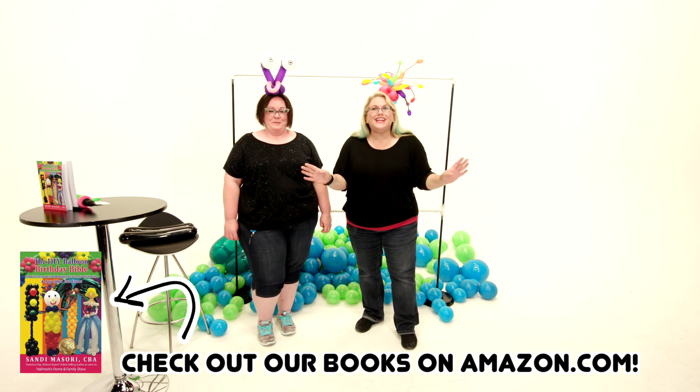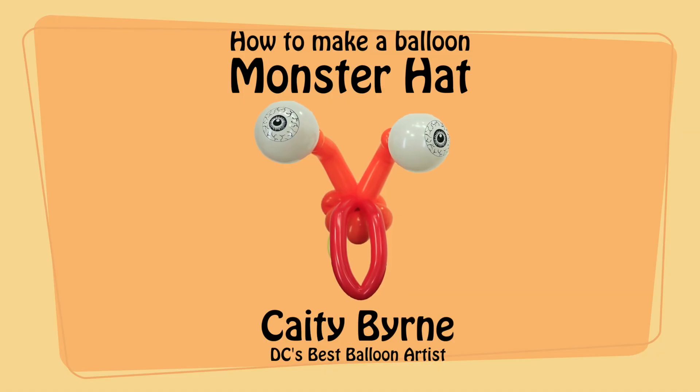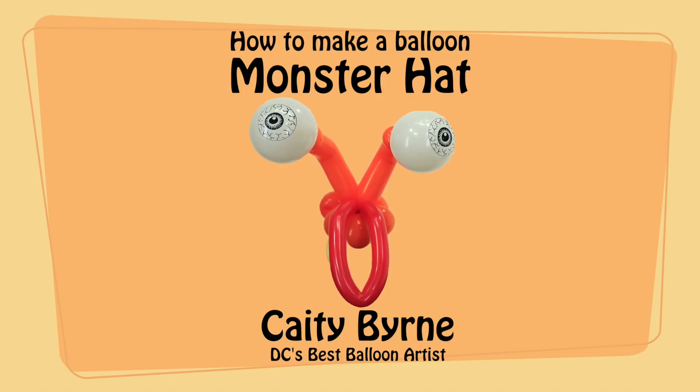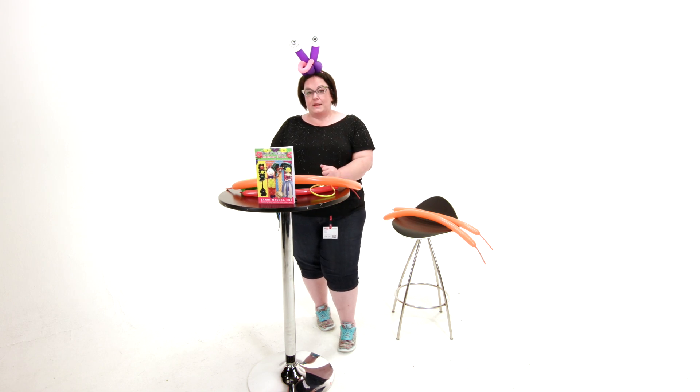Anyways, without further ado, Katie is going to show us something awesome. Hey guys, Katie Byrne here from Beltway Balloons in Washington, DC. Sandy asked me to stop by and give you a quick tutorial on how to do a monster headband. My eyes are up here.